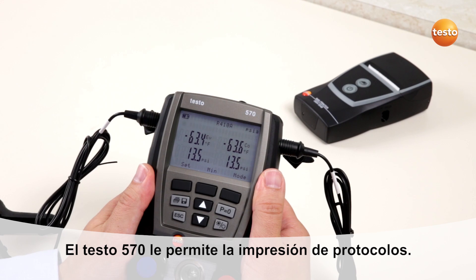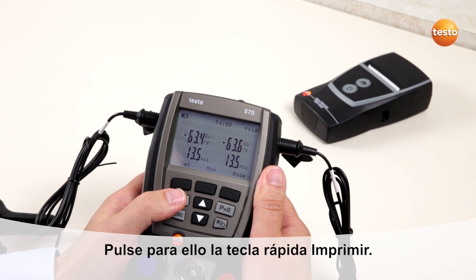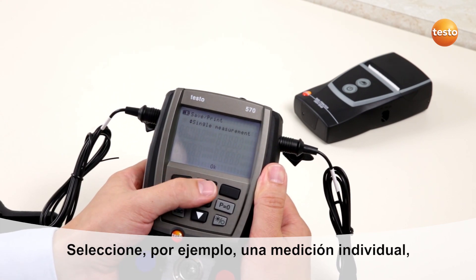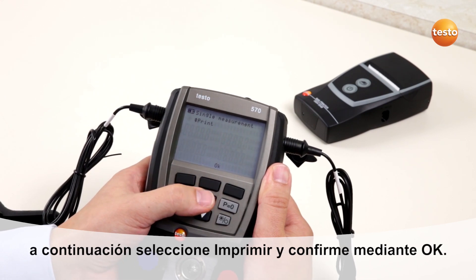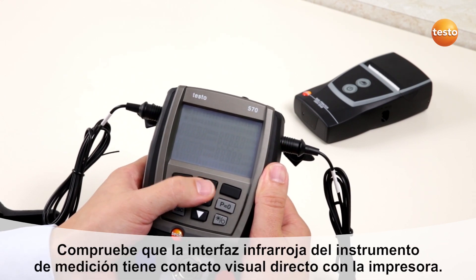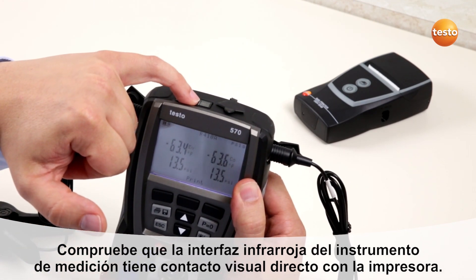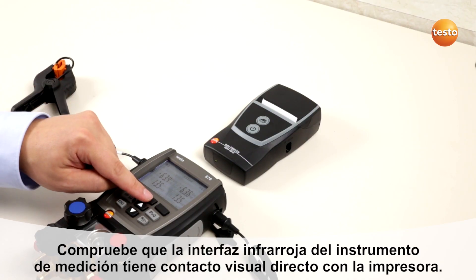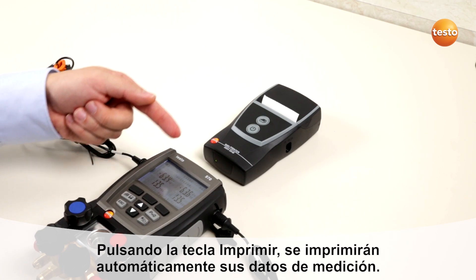With the Testo 570, you can do on-site printouts with a protocol printer. Select the quick button, select single measurement, then select print. Take care that the IR diode of the Testo 570 has a direct line of sight to the protocol printer. Press the button and the protocol will be directly printed.